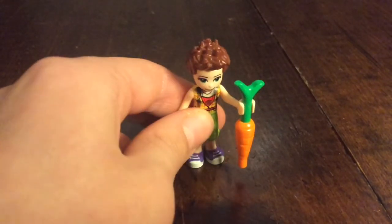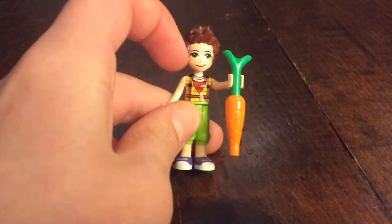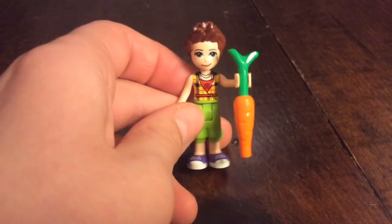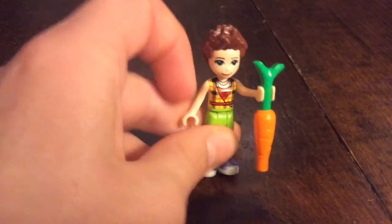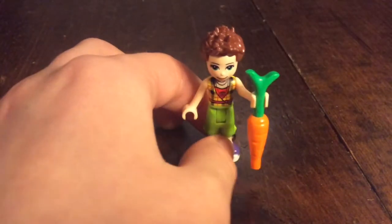Here is the farmer. She has short spiky brown hair, Mia's face with the green eyes and freckles, a shirt with a rose on it, and green pants with purple shoes. Her accessory is a carrot.